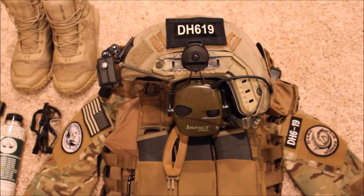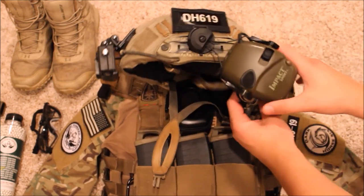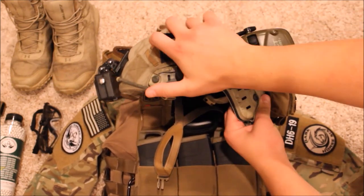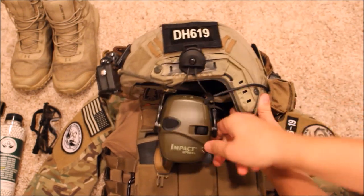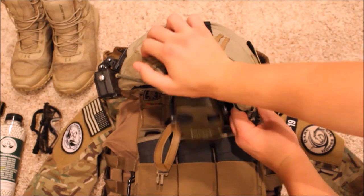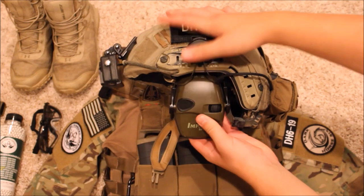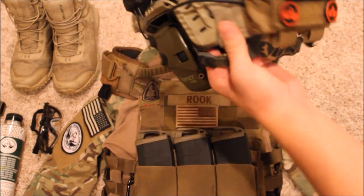Starting off with my helmet, I run a replica bump helmet which allows me to mount ear protection — Howard Light Impact Sports. These amplify quiet sounds such as people talking or footsteps, and dim loud sounds like grenades going off to protect your ears. By mounting them to my helmet, I can adjust the height and rotate them to the side when I'm outside or there's not a lot going on.